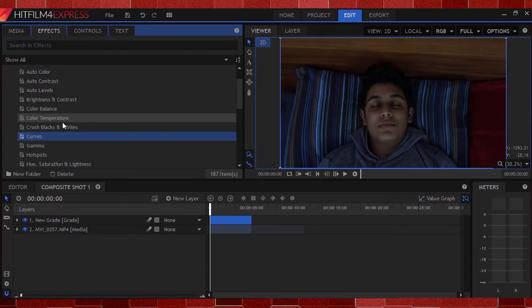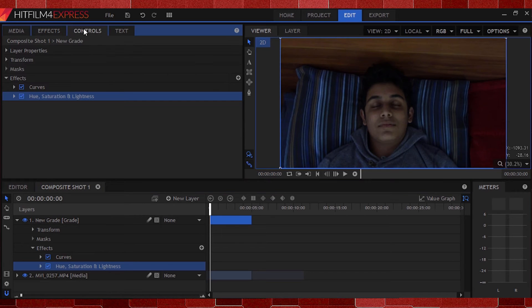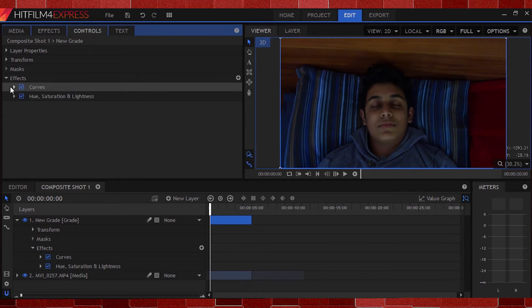Now that we've curved this sucker, I'll apply my next effect. I'll go back to the Effects panel and select the Hue, Saturation, and Lightness effect. Apply that and let's twist those numbers around. I'll click on Master and increase the saturation to a point that suits the shot. That looks about right.